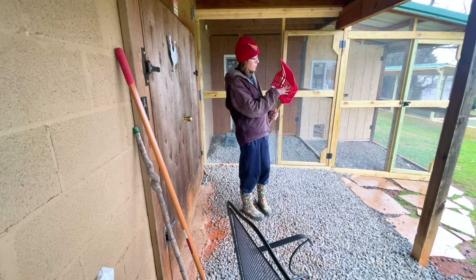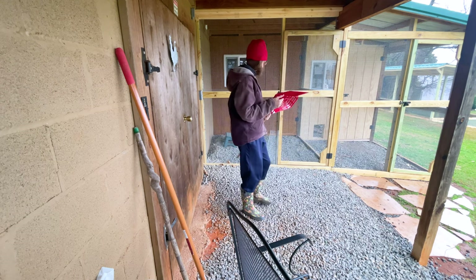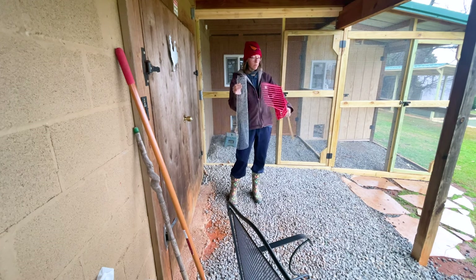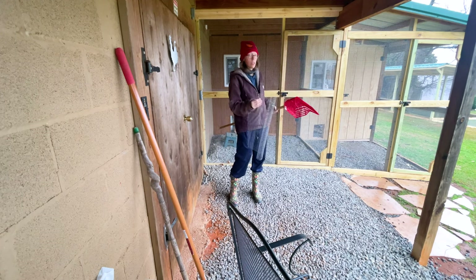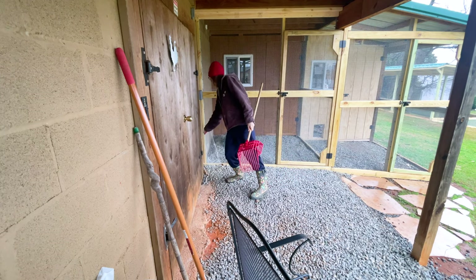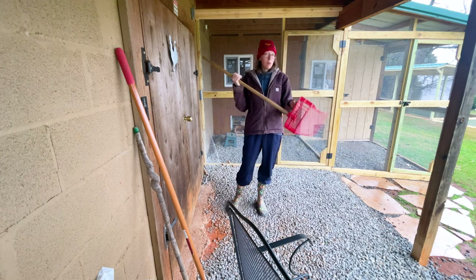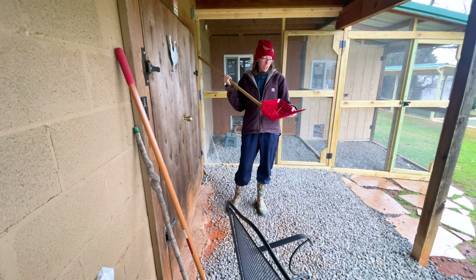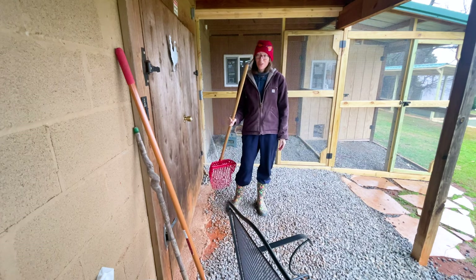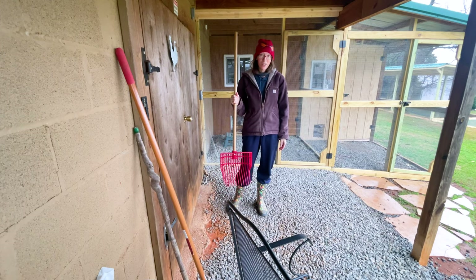I thought it might fall through here, so I have some hardware cloth and I'm going to cut some pieces and zip-tie them into the little sections, and we're going to see how this works. I'm going to try it out. If y'all want to follow along and see how it turns out — it would be awesome if this worked and I could just go in daily and clean really quickly or every couple of days.